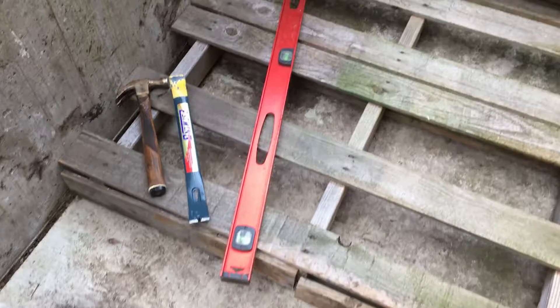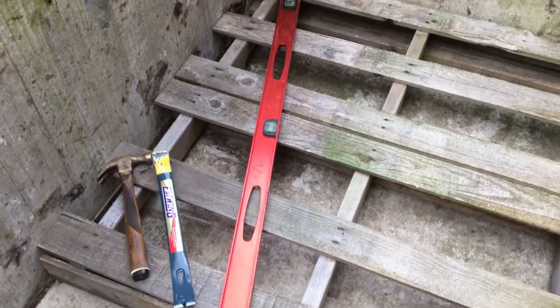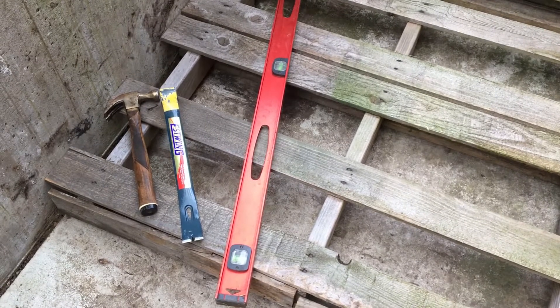Next is a good quality level. A four-footer works really nice for what we're doing, but you can use any size level you want. Typically the longer the better.